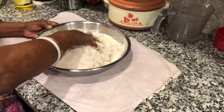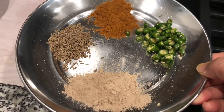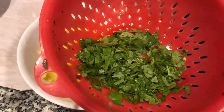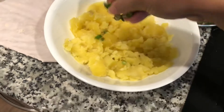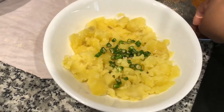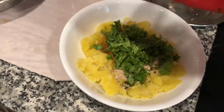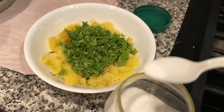Today my mother-in-law is helping me. The potatoes are already mashed. Now I am going to add all the ingredients: cumin seeds, garam masala, amchur or mango powder, chopped green chilies, and chopped cilantro. You can put more or less chilies depending on how hot you like it, and salt can also be adjusted depending on your taste.